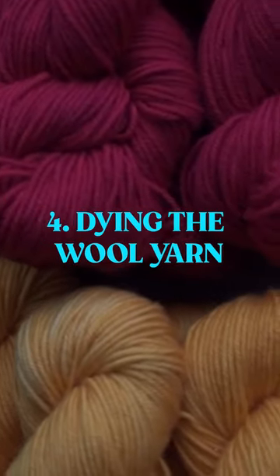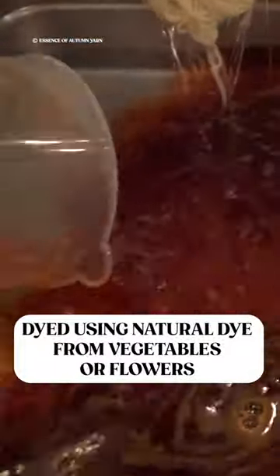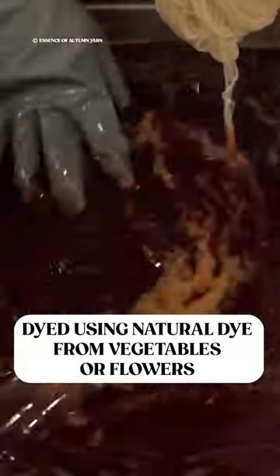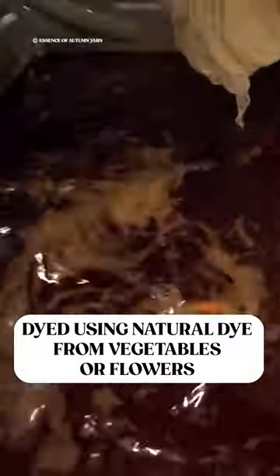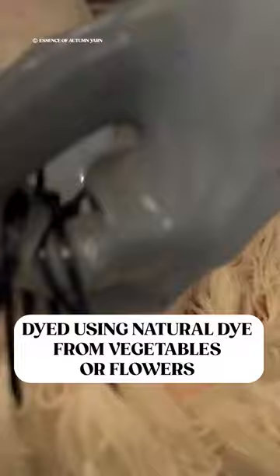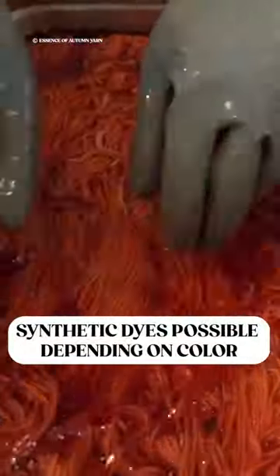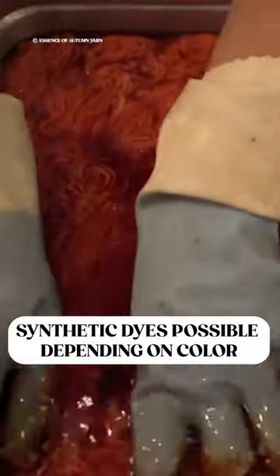The wool is now ready to be dyed. In the fourth step, this wool yarn is dyed — we're not going to get into the details of the dyeing process — but basically the wool yarn is either dyed with natural dyes such as vegetables, plants, or flowers, or it can be dyed with chemicals, depending on the type of colors they're trying to create in the wool yarn.